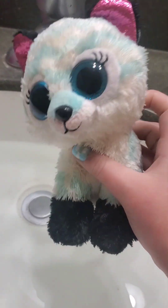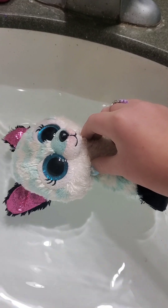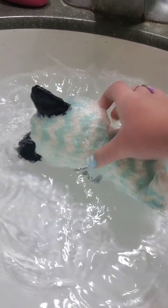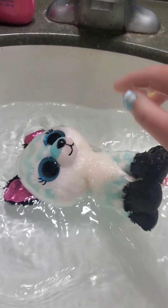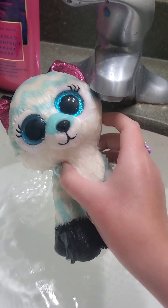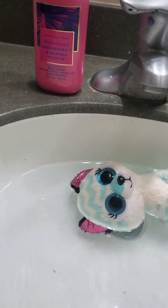Alright, I just realized that my voice also sounds terrible in this, so I'll also be doing a voice-over. What you'll want to do is submerge the Beanie Boo in water and leave it there for at least a couple minutes. It's been a couple minutes, so this is what she looks like.